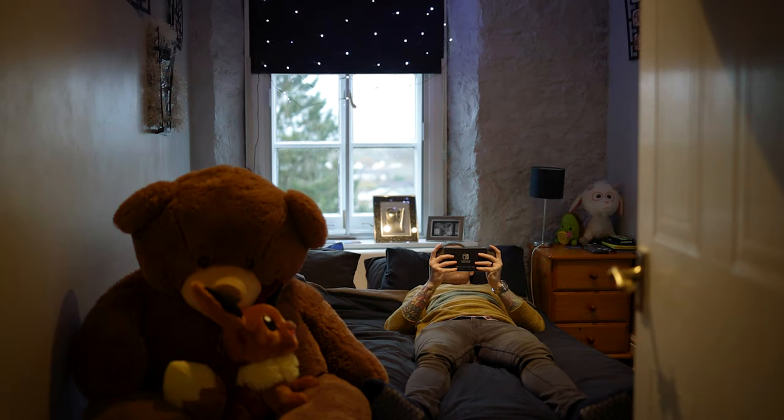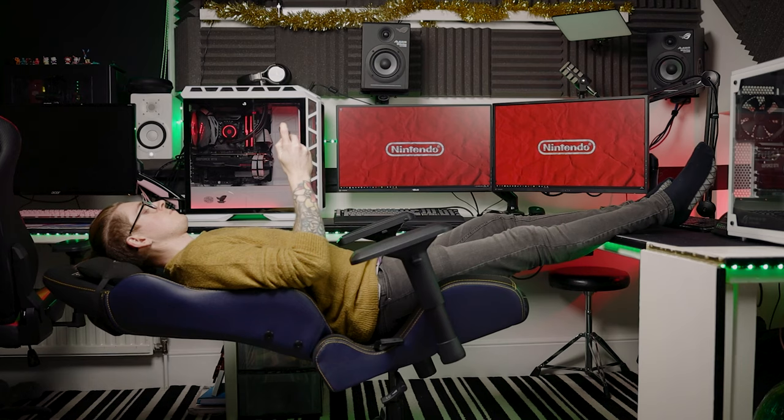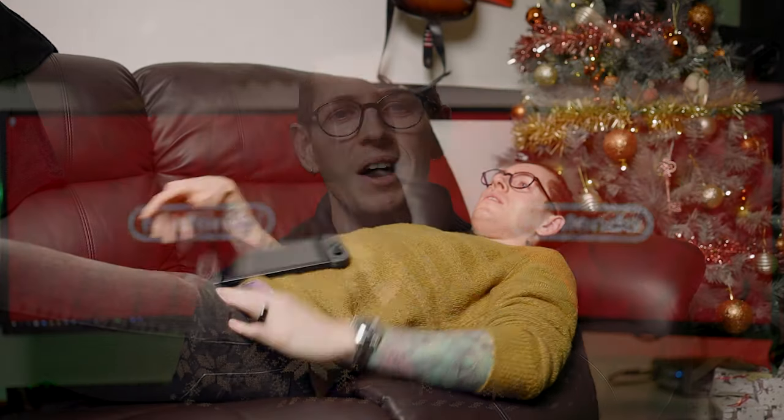I absolutely love the Nintendo Switch. I've been a huge Nintendo fanboy forever, and if you're like me and have hands, you'll know it's not the most comfortable to play handheld, at least for extended periods of time. I actually play handheld probably 75% of the time because I just love handhelds. So using my Switch laying in bed always gives me pins and needles, and after a while it feels like someone else's hands are actually playing the game and not mine.